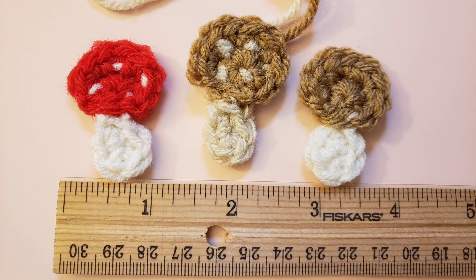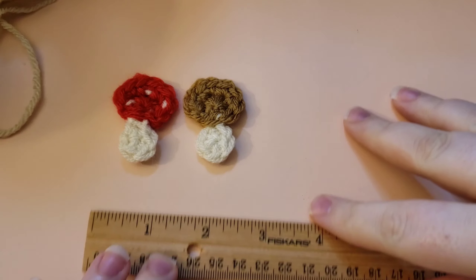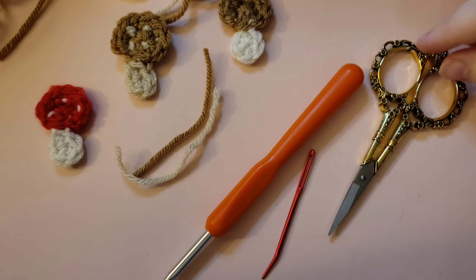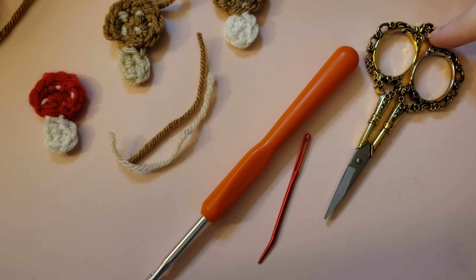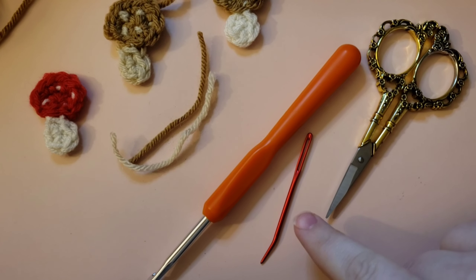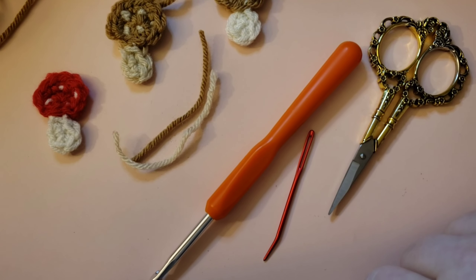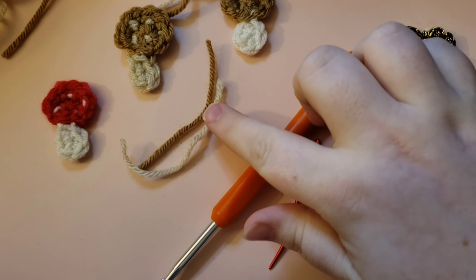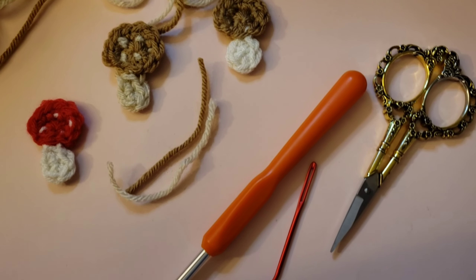Here is a size reference with a ruler. If you are interested in making these tiny toadstools, let's go ahead and jump right into it. Materials for this project will be some scissors, a darning needle or whatever type of needle you like to use to sew your yarn with, a five millimeter hook, and two colors of worsted weight yarn.